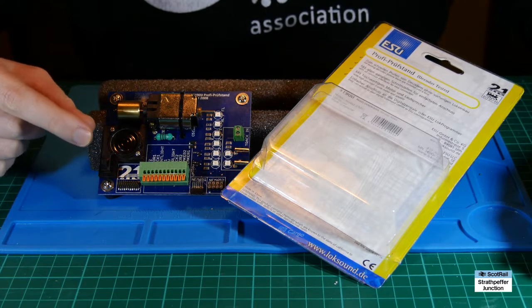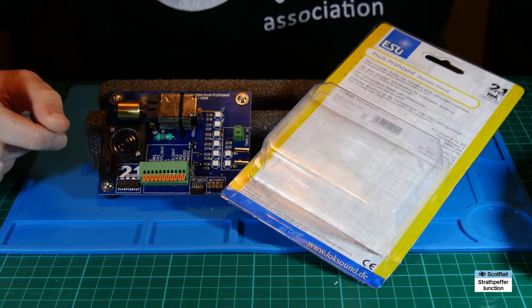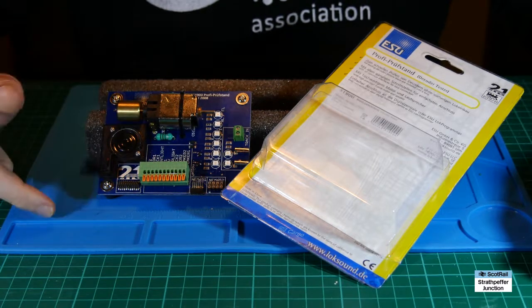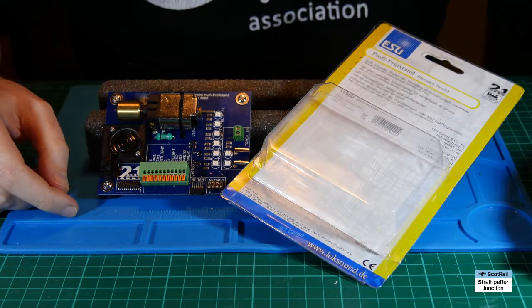I featured this in my video on the Hornby Class 31 TTS decoder installation, and I had a couple of comments — I can't remember if it was on YouTube or one of the Facebook forums — just about the tester, if I thought it was worthwhile buying one and how I got on with it.